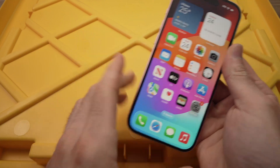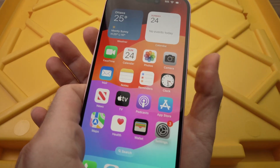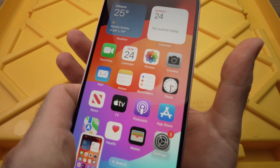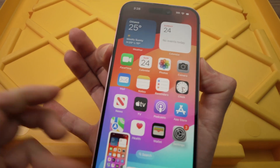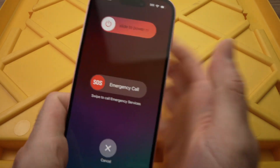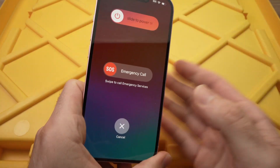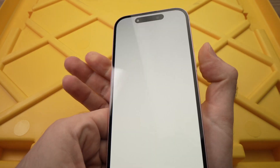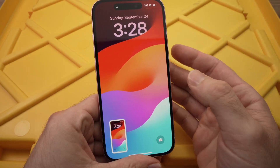If you keep both pressed, it won't work. You need to do it fast. Here we go — I'm just clicking them both at the same time. If I keep them pressed, what will happen is I will get this screen and I won't get any screenshot. So you really need to do it quick, and you can do this even on the lock screen if you want.